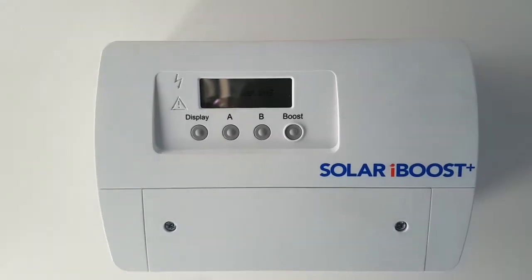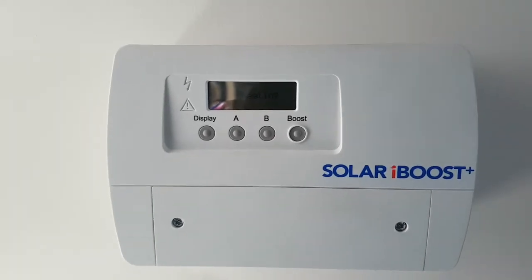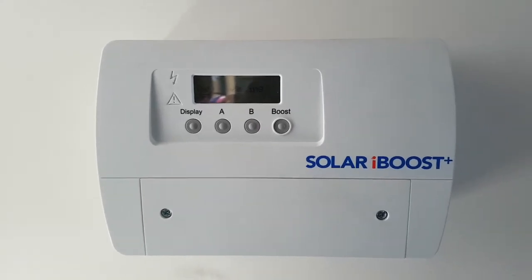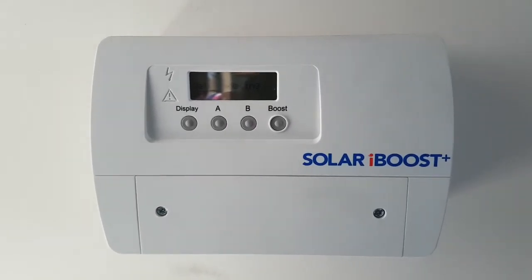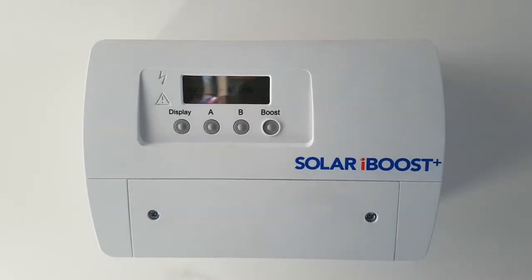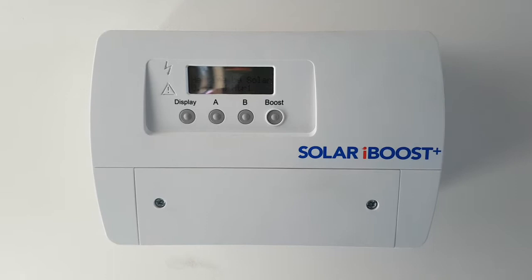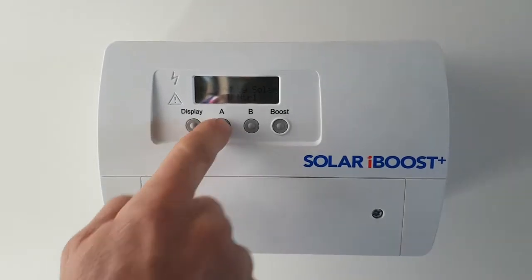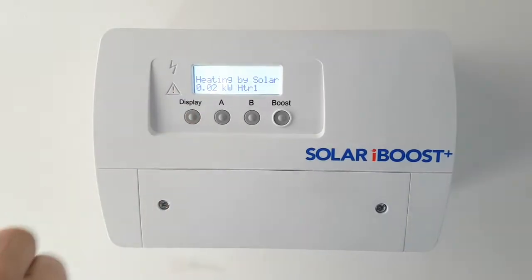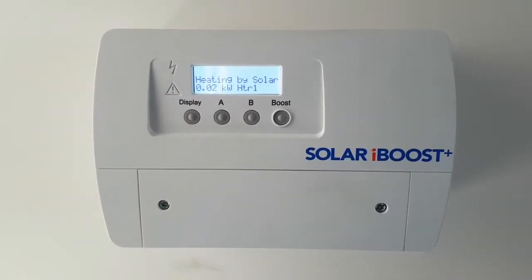Just a demonstration of the manual boost setting on the iBoost solar hot water controller. So from the user screen, which is there now, there's a small amount of excess generation. One touch on the button will light the backlight. You'll see there we've got very little excess generation right now.